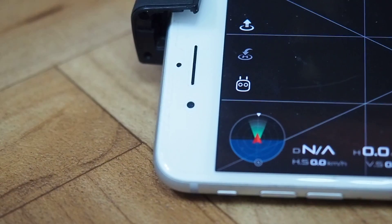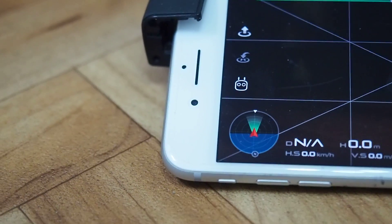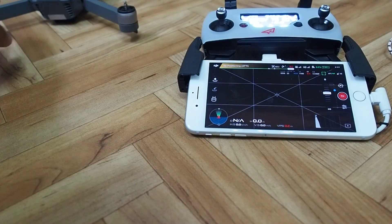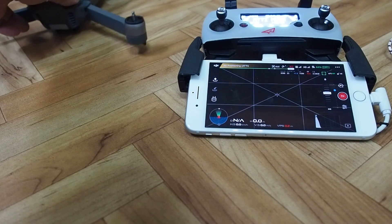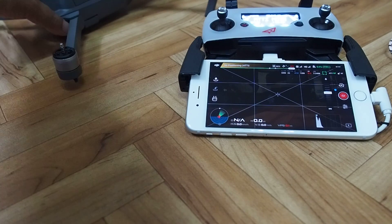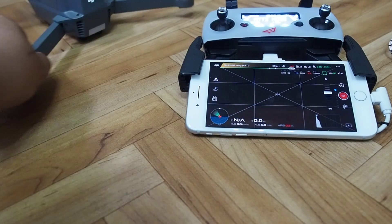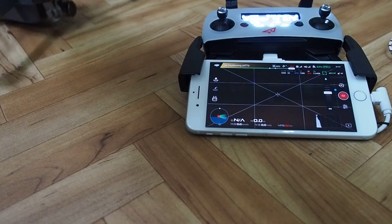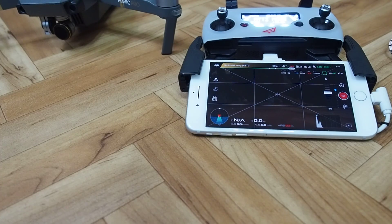If I zoom out and show you the aircraft, which is here — if I turn to the right you can see the aircraft, or the pointer, is turning to the right. If I point to the left, the aircraft is pointing to the left in relation to the controller. If I point towards myself, it's pointing towards myself.